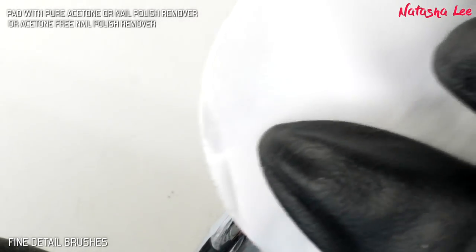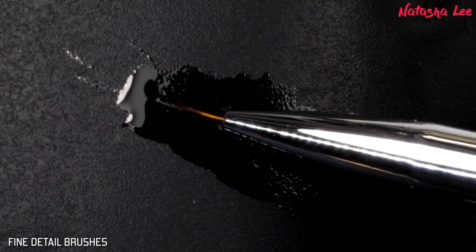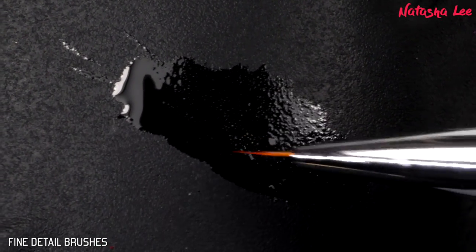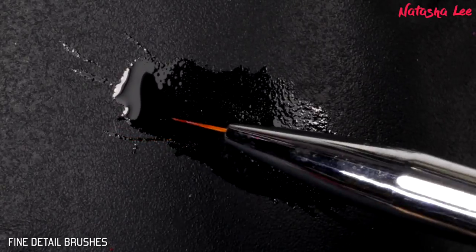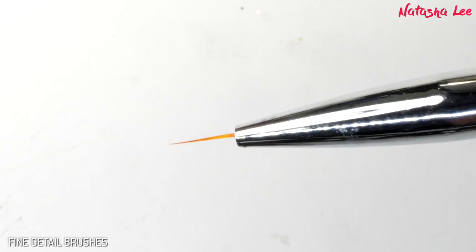If it's really stuck around the end of the bristles, you can do a little scrubby action very gently — you can see it separates the bristles. Then put it through the cuticle oil, train it again, get it nice and saturated, and make sure your shape is perfect again before storing your brush. That will help to retrain the brush.